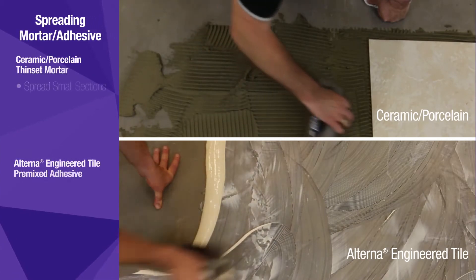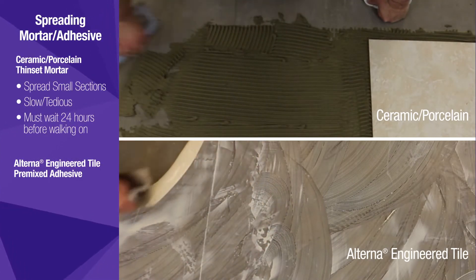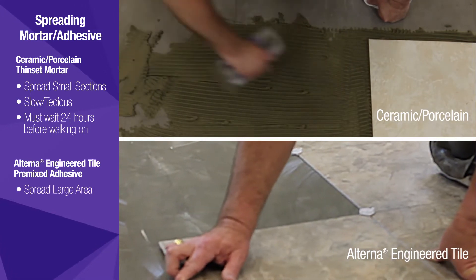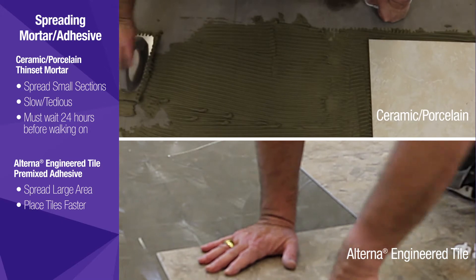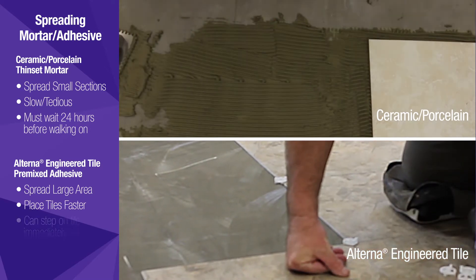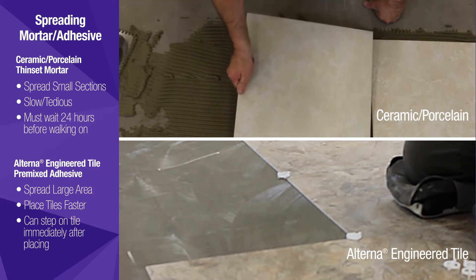While traditional thin-set requires small sections be spread at a time to avoid drying out, Alterna adhesive can be spread in large sections. This means tiles can be placed much faster than ceramic. Alterna tiles are also easier to place, because they can be walked on immediately so you don't have to worry about trapping yourself in a corner.